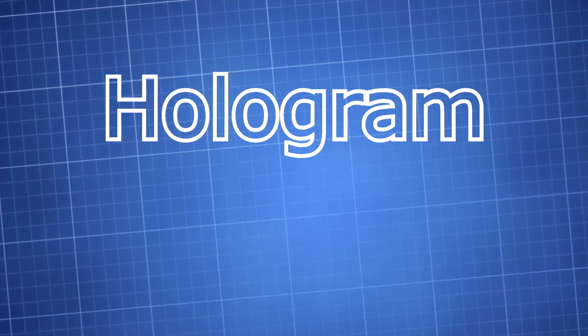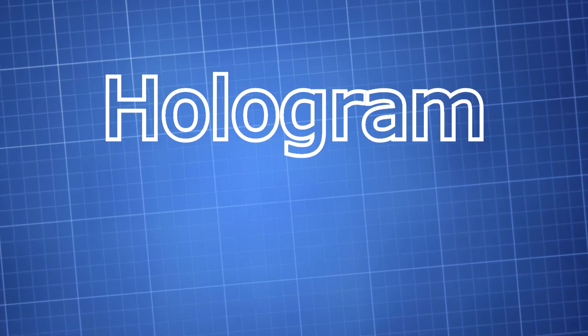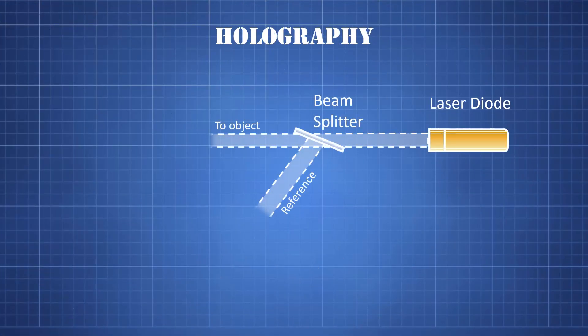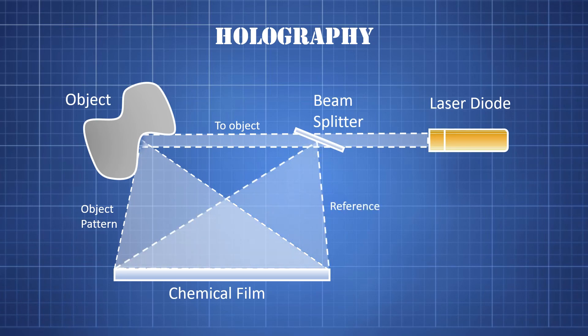The word hologram comes from the Greek words holos, meaning whole, and gram, meaning message. So a hologram is literally a whole message. Here's how it works: a beam splitter divides a laser beam into two waves. One wave illuminates the object of interest — the light scattered by this object is a very complex wave, but it is the wave that you would see if you looked at the object from the position of the film. The other wave, called the reference beam, is reflected directly toward the film. The scattered light and the reference beam meet at the film and interfere, and the film records the interference pattern.